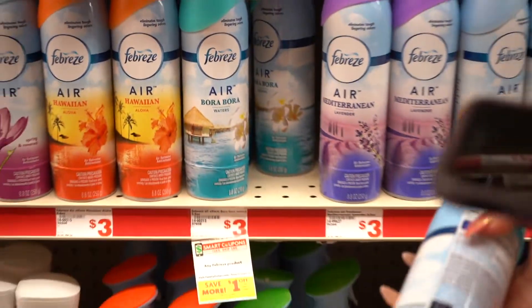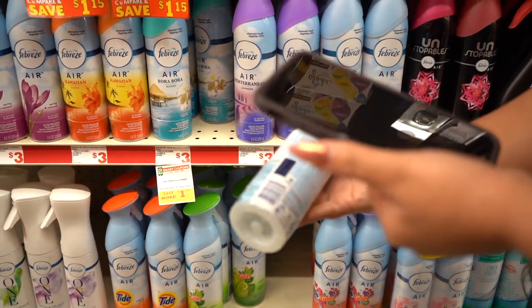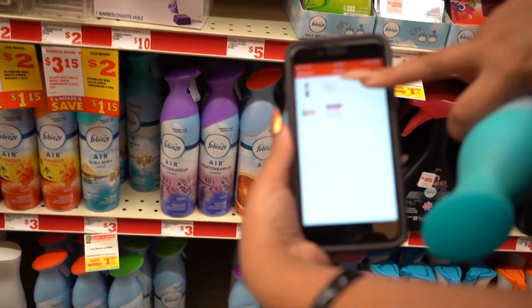Right here we have the Febreze. It is three dollars regular price and then there is a dollar off coupon. You are just going to grab it, scan it, and the coupon is right there.